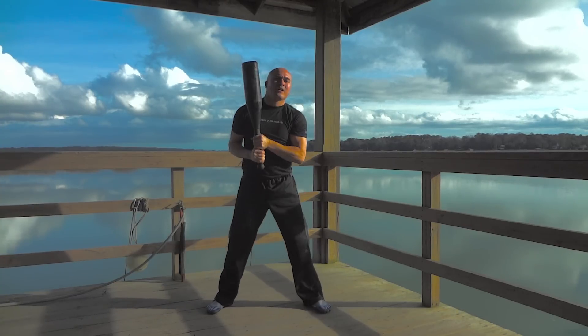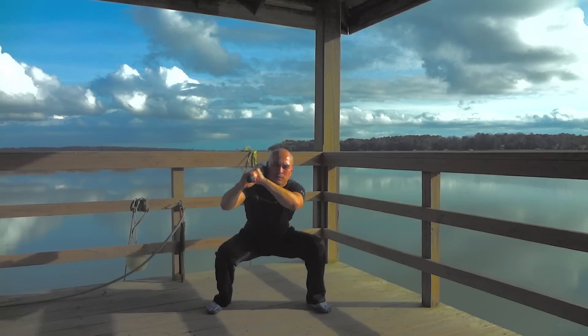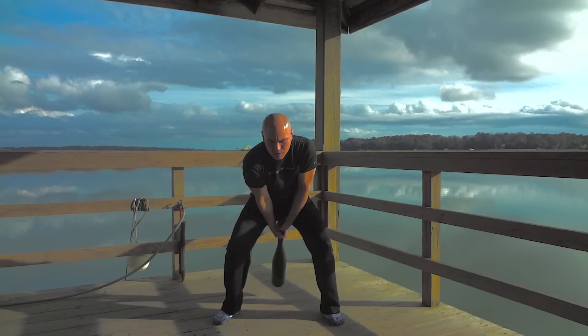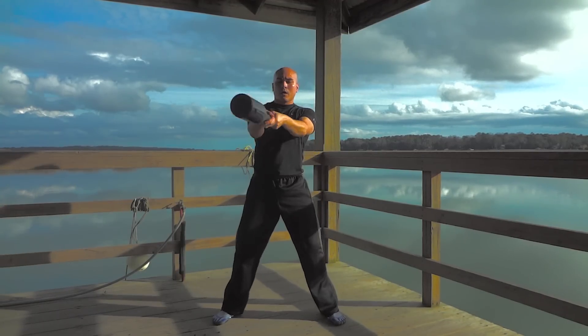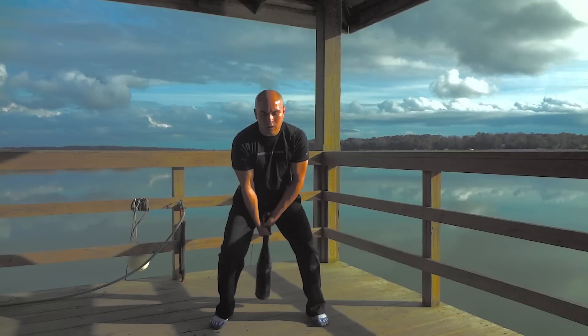Look, I know I said we'd be talking about squatting with clubbells, but really, we could be talking about any exercise or life in general. The way you do it will impact what you get out of it. So don't get caught up in thinking that there's only one right way to do something. The right way is the way that best serves you, and hopefully the world around you, in that moment.